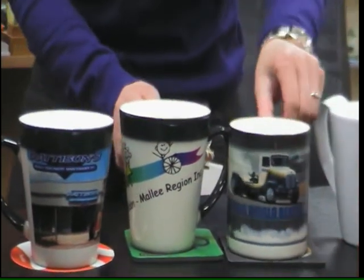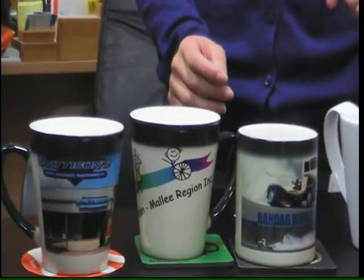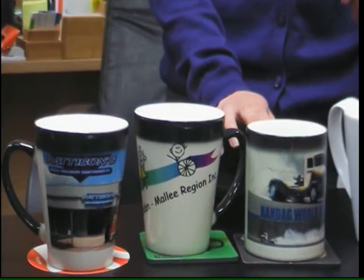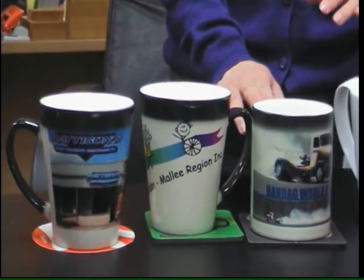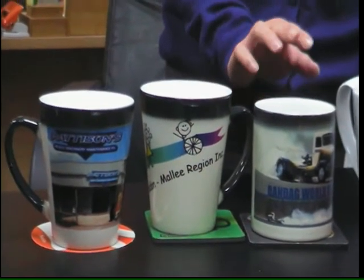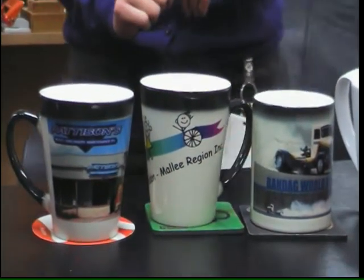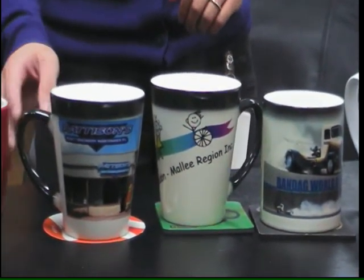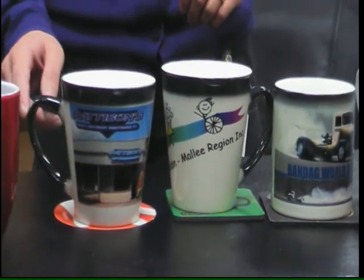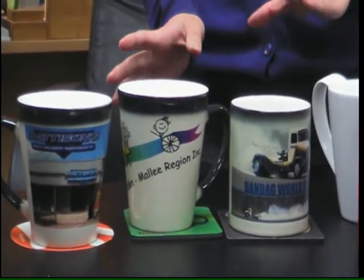Now, why does the mug change color? Well, with all these color changing mugs there is a special coating that's been applied onto them, and when heat is applied it causes a reaction — the black dissolves and the actual color appears through the mug. Notice these handles — they're still remaining black because the heat hasn't traveled to the handle area.